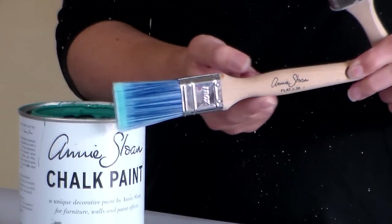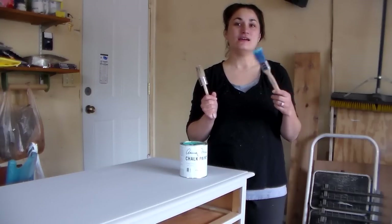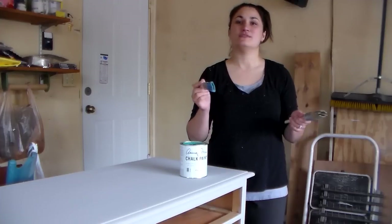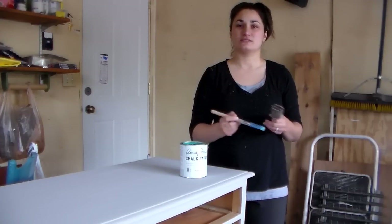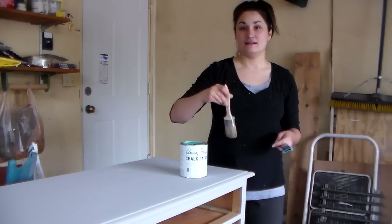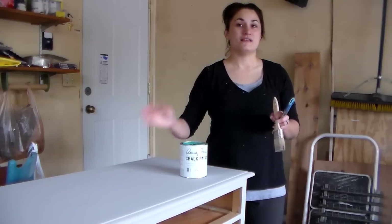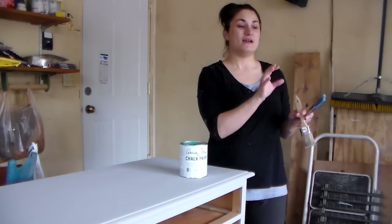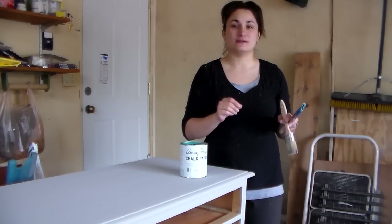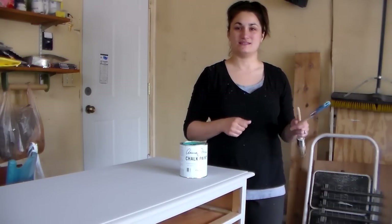The Annie Sloan flat number 30 is really great for getting into detail work, because I don't really like to tape. I find I get a cleaner line if I just go slow with a detail brush than if I try to tape and then have to do a bunch of touch-ups. I'm going to start with the large brush and paint the top of the bottom portion of the hutch, the back of the hutch, the backdrop, and the drawer fronts, and then share some tips on how to get nice clean lines with the detail brush.